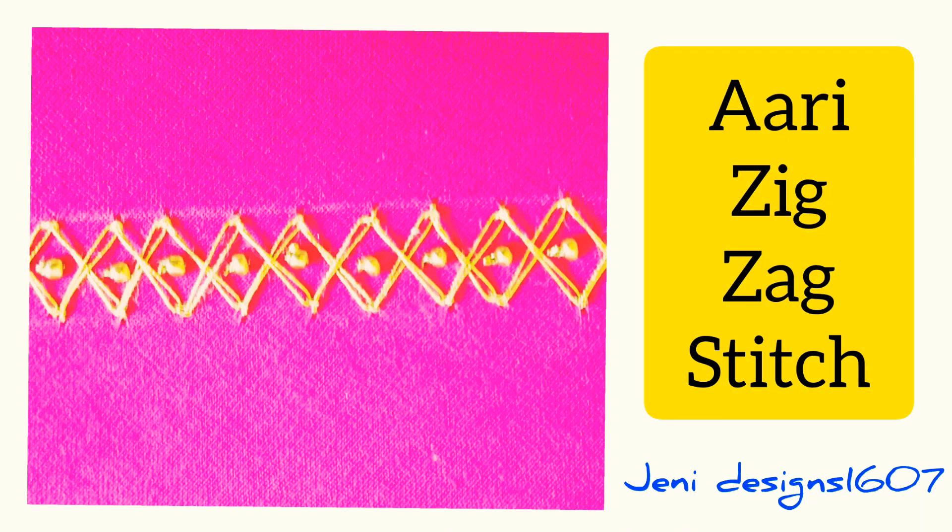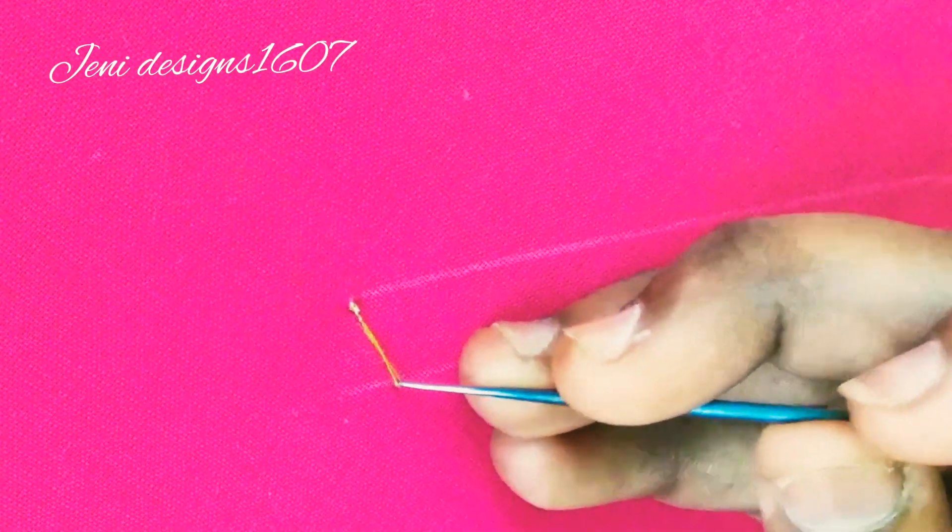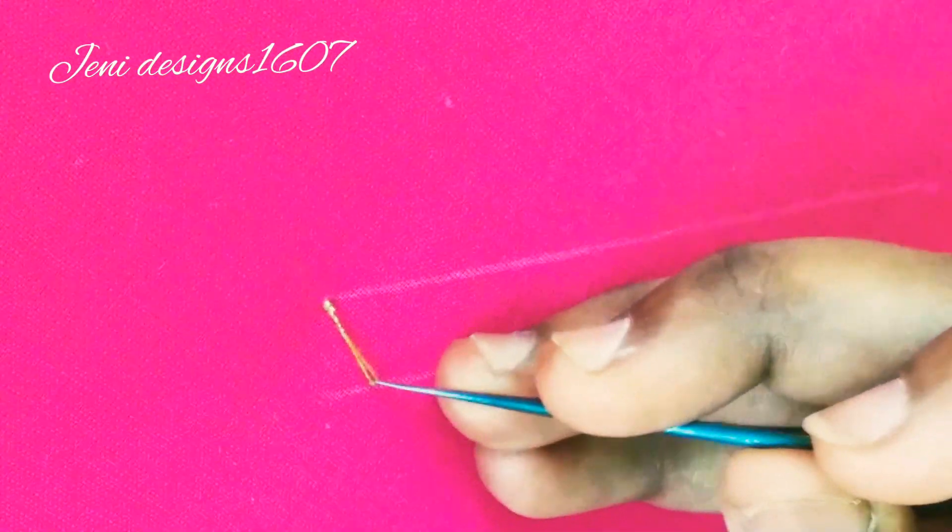Hello friends! Welcome to Jenis Dissan. Now let's see what we are doing in this video. We are doing zigzag stitch. The first one is type 1, and now we are doing type 2.